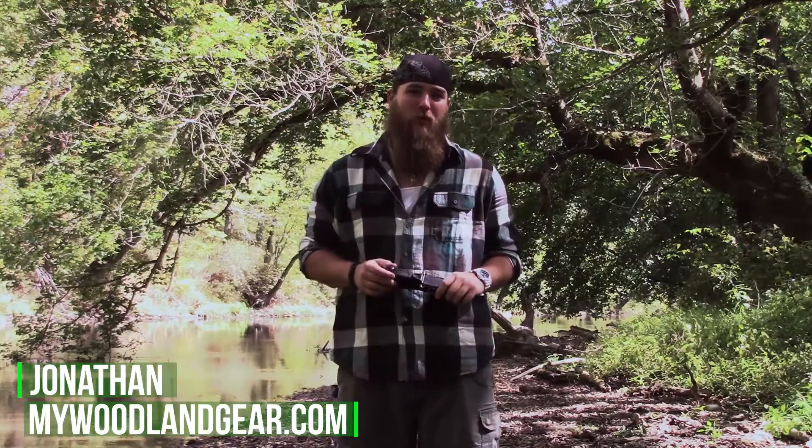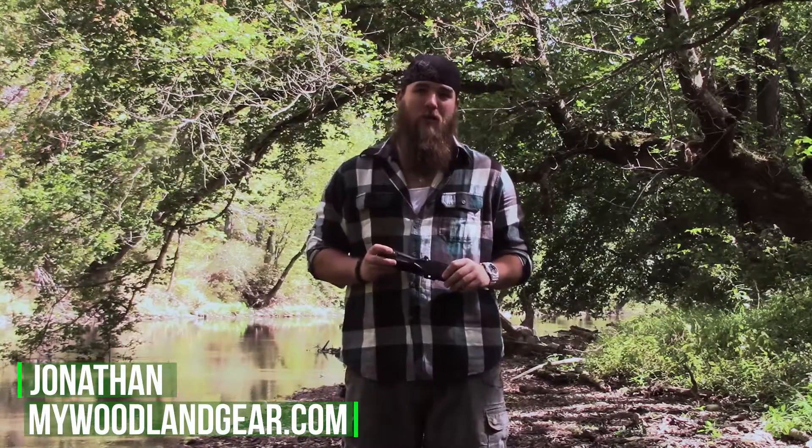Hey guys, this is Jonathan from Woodland Gear of MyWoodlandGear.com. Today we're going to be doing a quick review of the Gerber Strongarm. So grab your gear and let's get ready for our next Woodland Adventure.